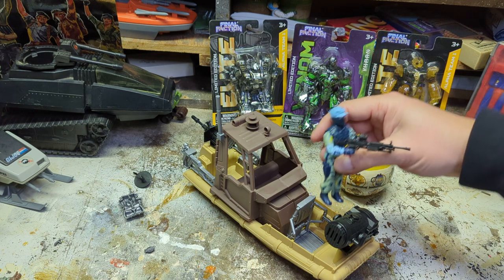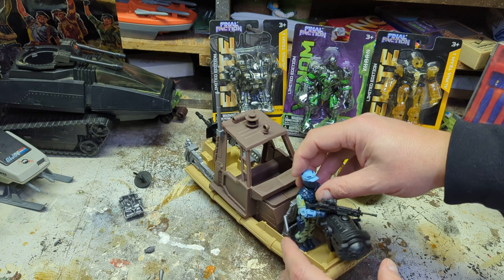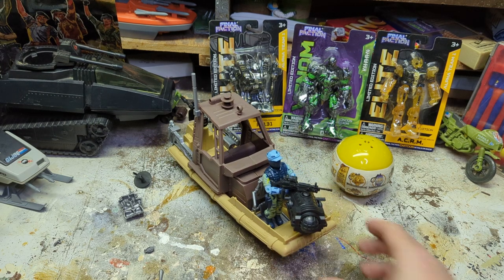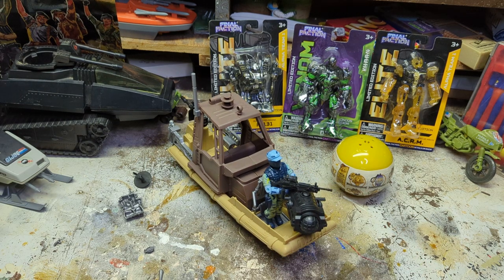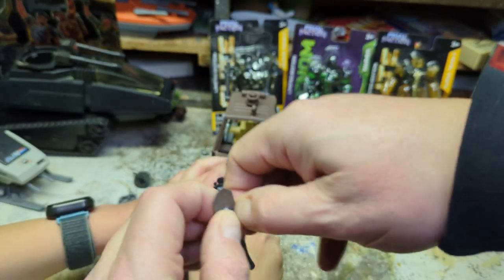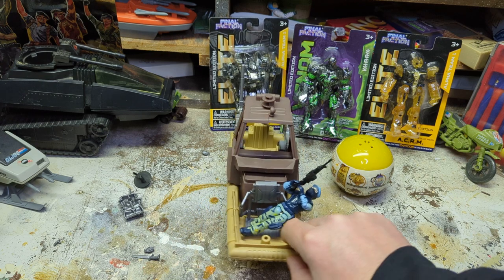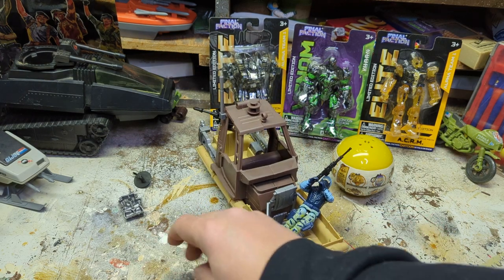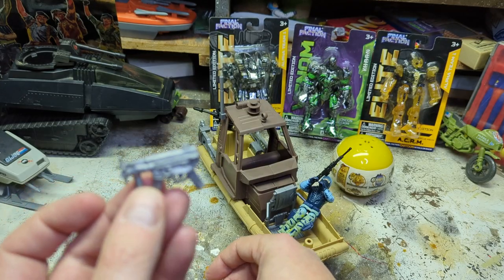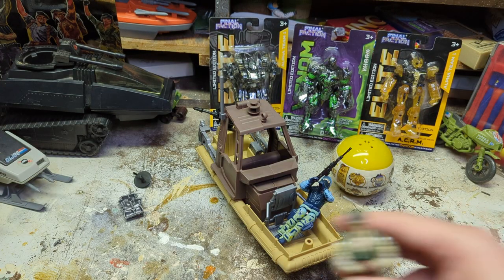Place him in the forward position. We got the searchlight. You got an entrenching tool, also known as a shovel - do these come off? Yeah they do if you wrench it out. Got a knife, and we got a submachine gun. Might be able to be used by a GI Joe - let's see, we got Recoil.